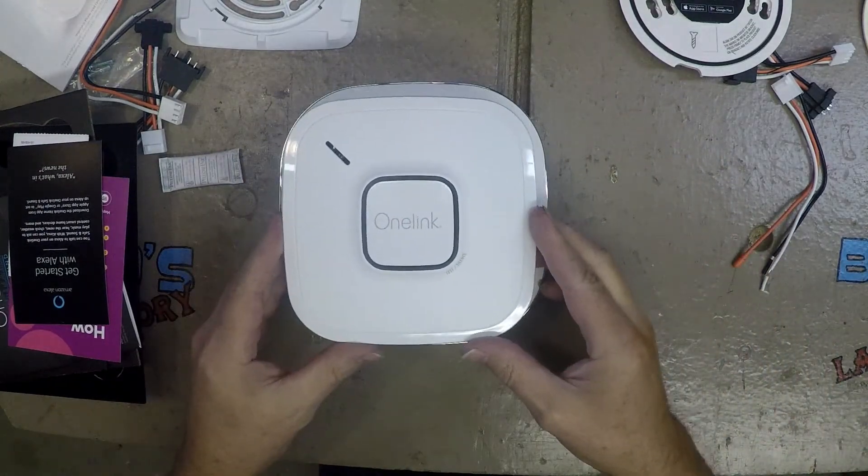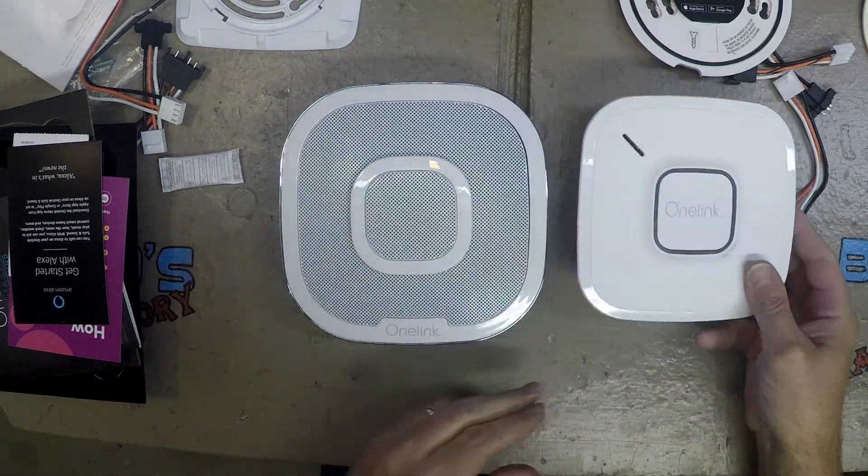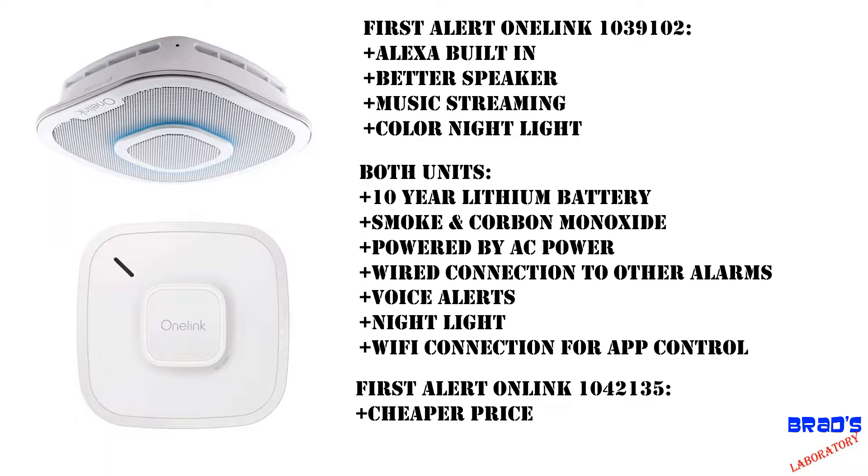The Alexa-enabled unit has a better speaker, more colors on the nightlight, and of course it has Alexa built in.